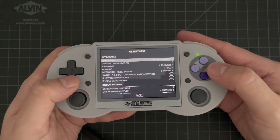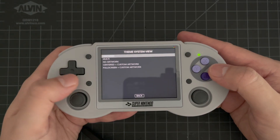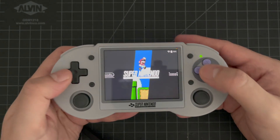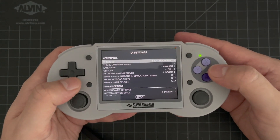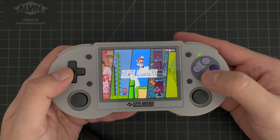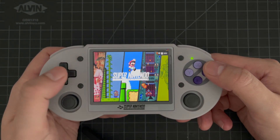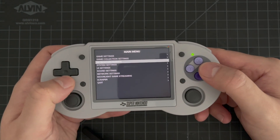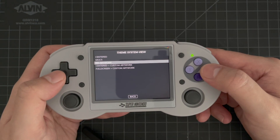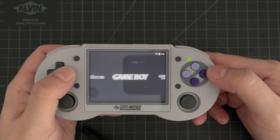Let's jump into UI Settings. Go to Theme Configuration, then System View Style. You can see there's an option called Multi. If I select that, now you'll basically see all these systems stacked next to each other. There's another option in UI Settings for System View, and that's essentially to turn off artwork altogether. If you just like things really clean without any kind of background art, you have this option.